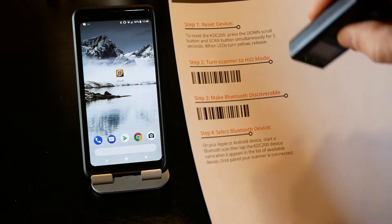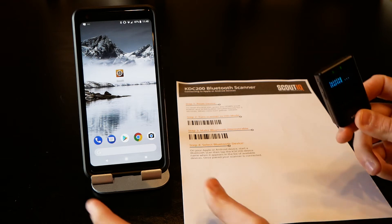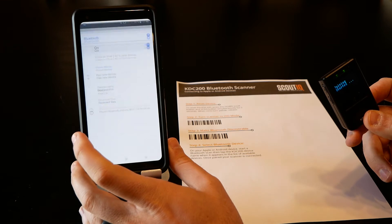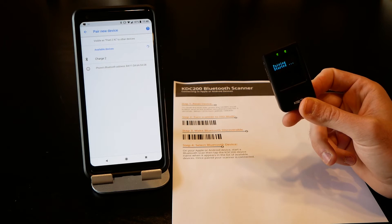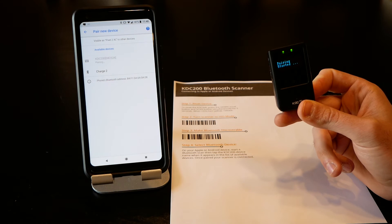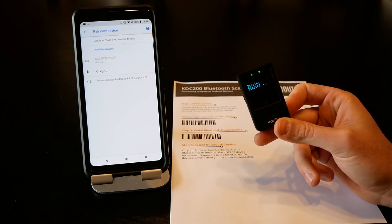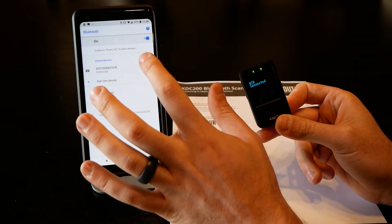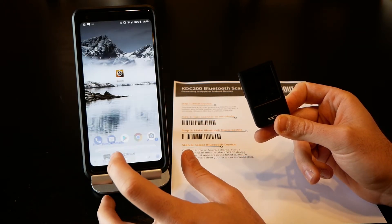We're simply going to scan this barcode to make Bluetooth discoverable — there's also an option within settings to pair it to Bluetooth. Go to Bluetooth on your phone, go to more settings, pair new device, and give that a minute and it should pop up. There's the KDC 200 — there's usually not a code to enter to pair this, so simply give it a couple seconds and it should pair. And there we go, we're connected.